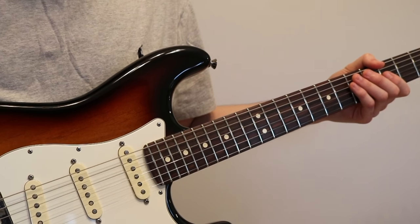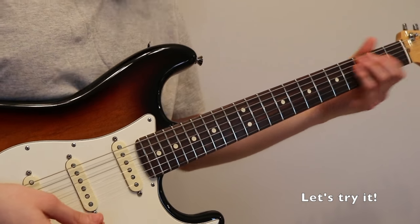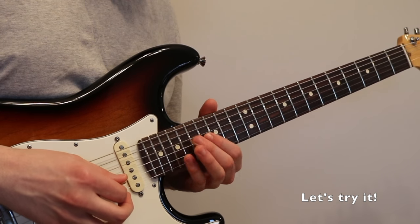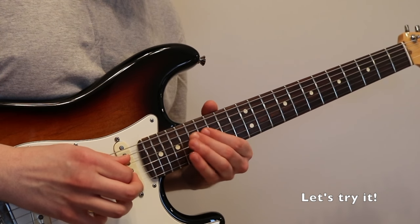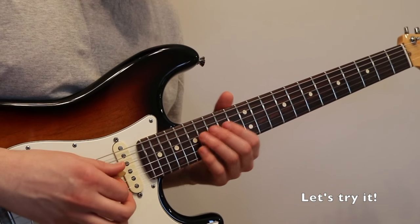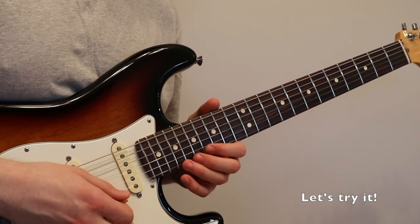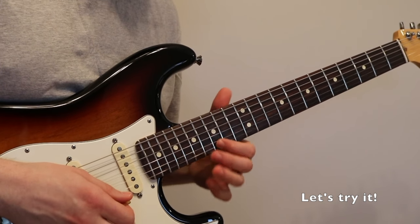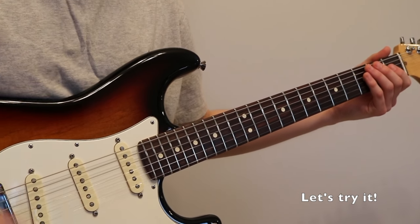Now to add a four-string arpeggio — I'm assuming you know now — it's just one extra note. The basic technique is just downstroke, downstroke, downstroke, downstroke, upstroke, pull-off, up, up, up. That's the basic technique to this.